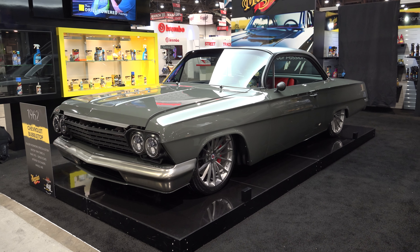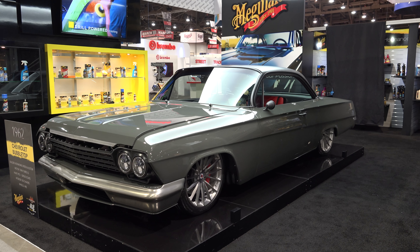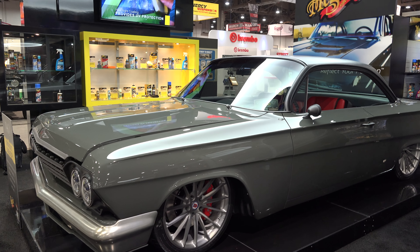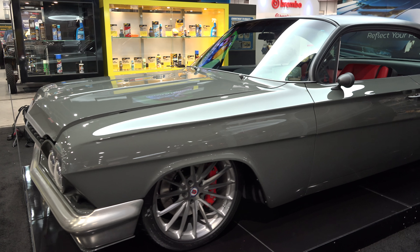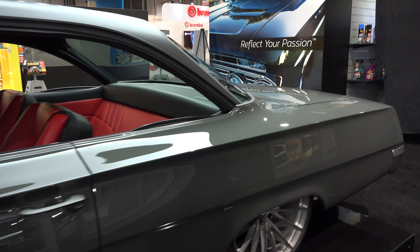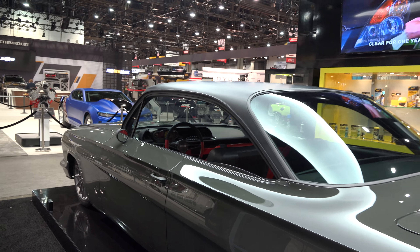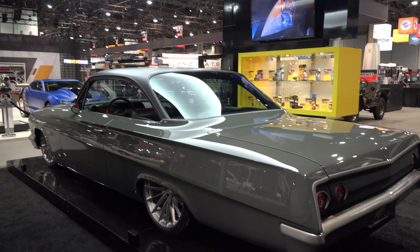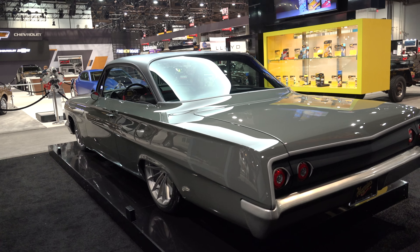Hey y'all, SEMA 2016, and I got a very cool '62 bubble top I think y'all are gonna enjoy. Let me get the camera turned around and we'll take a quick look at it. Man, I'm a fan of these and that one is sweet. I like the wheel choice, I like the car. Get the stance right, put a cool motor on them — sweet. Very cool, this car is my style.